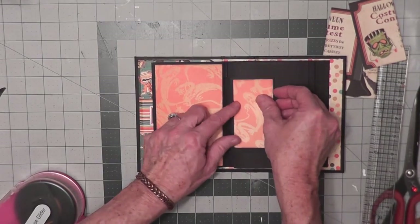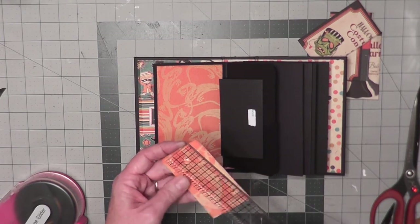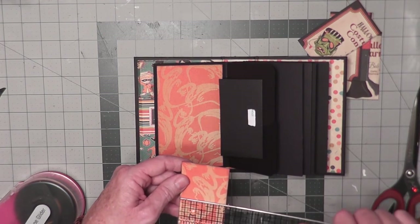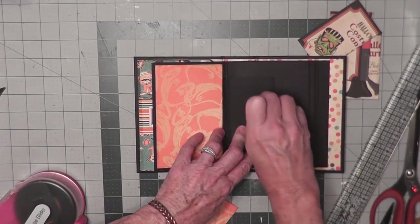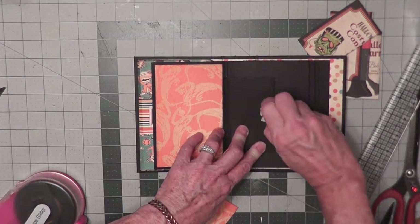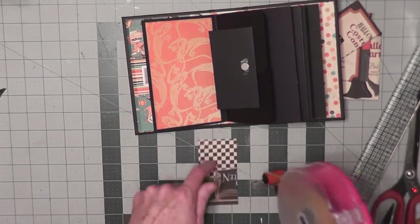I want this side to match, so I cut a piece for the flap that's a little smaller — this one is three and three quarters tall by two inches wide, and it's also been inked. I'm going to peel the paper off the score tape and add adhesive to the back.